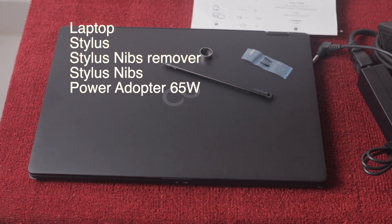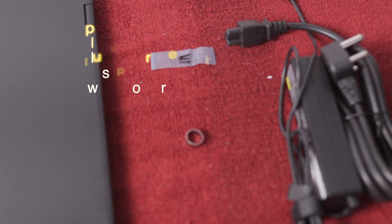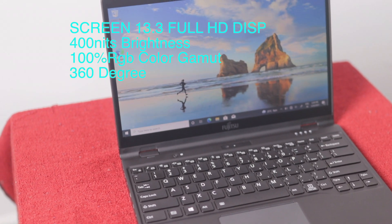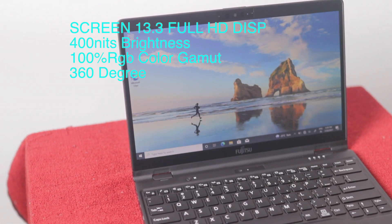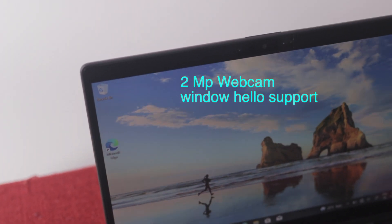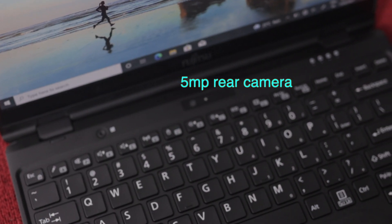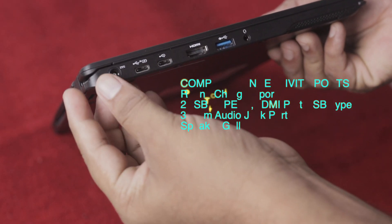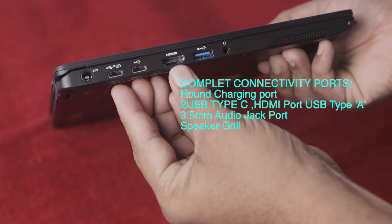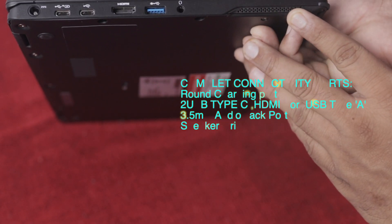The laptop screen has a 13.3-inch Full HD display, 400-nit brightness, and 100% RGB color gamut. The screen camera has a 2-megapixel webcam with Windows Hello support and a 5-megapixel rear camera. It also has a charging port, Type-C ports, HDMI port, USB Type-A port, and a 3.5mm headphone jack and speaker grille.